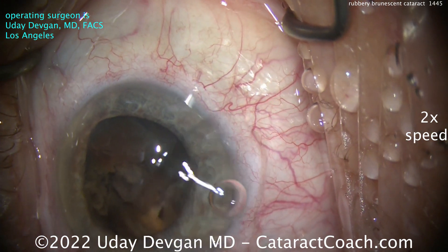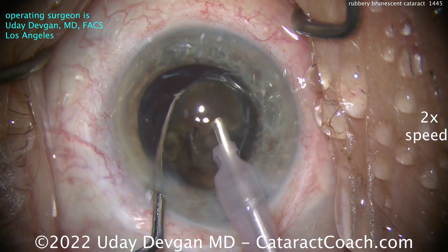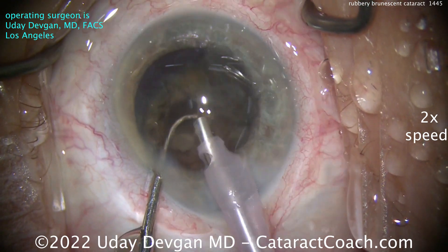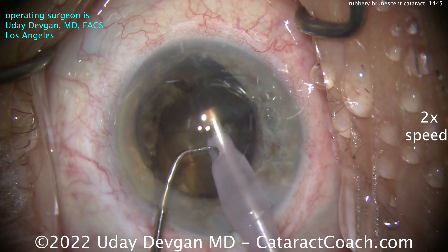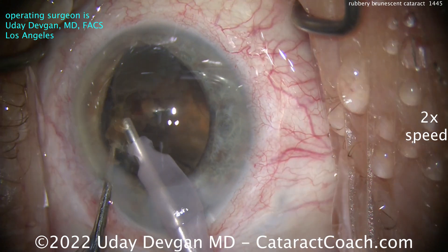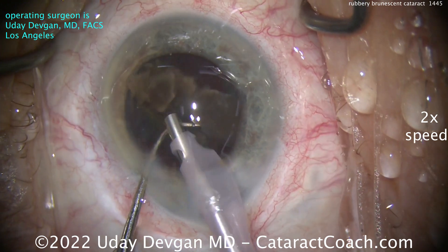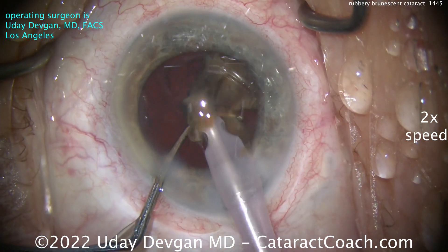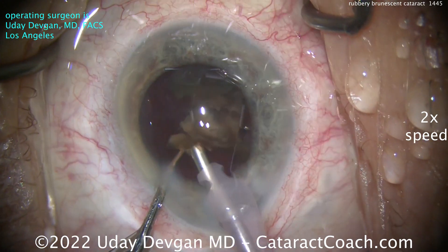Recoat the endothelium — but this thing just doesn't want to split. Now, could I have done an MSICS technique, the manual small incision, extracting the whole nucleus? For sure you could have done that too. In this case, we really want to do phaco instead for a smaller incision. There's a little bit more to consider here because the patient has had a prior vitrectomy done a couple years ago. This patient just delayed treatment of the cataract due to COVID issues, and now the patient finally seeks care.